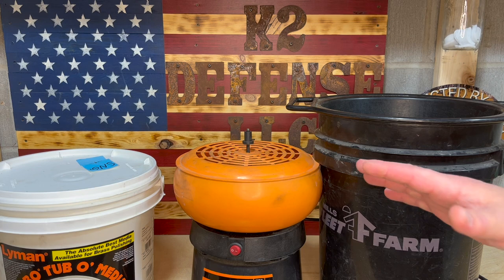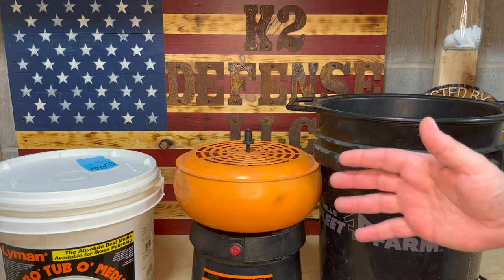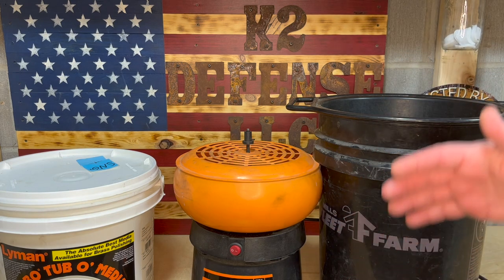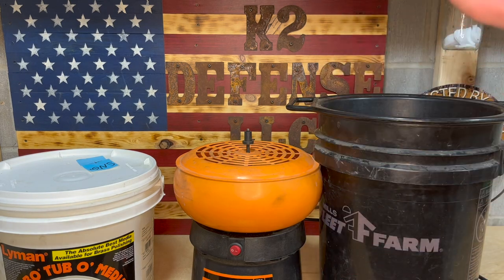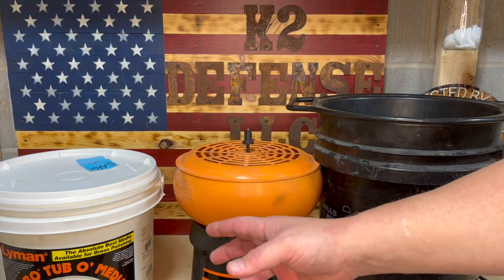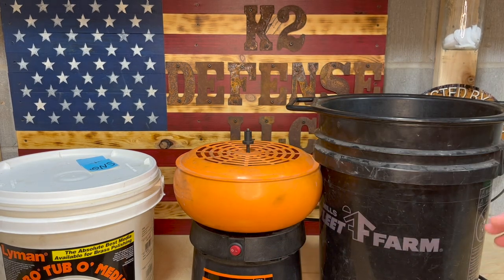First off, anytime I start working with brass I like to knock off the particulates. They're kind of dirty and I don't like running dirty shells through my die set. I use a turbo tumbler with treated media — which is not necessary, you don't need treated media — but I do use it to make them shinier.